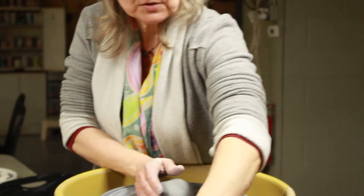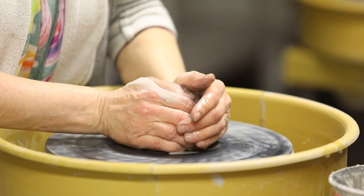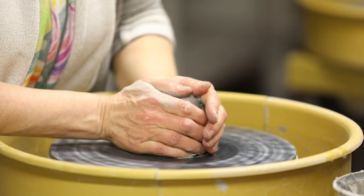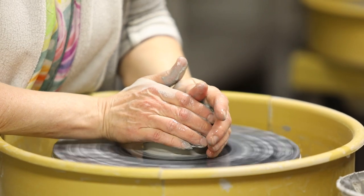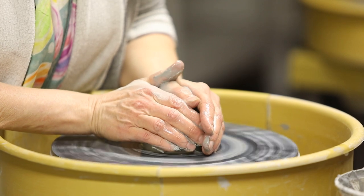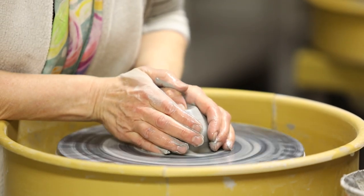First, we center the clay. I always have my wheel on at a high speed. I use a lot of water, keeping the clay nice and slippery and wet so that it slides into center. As long as I'm braced and holding still, the clay follows my form and goes right into the middle of the bat.